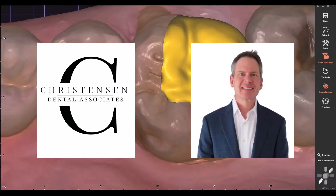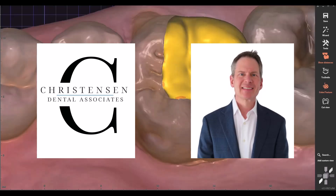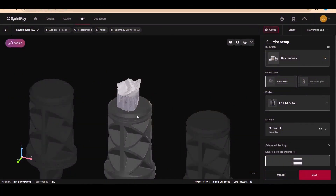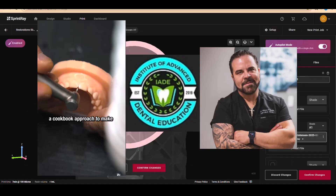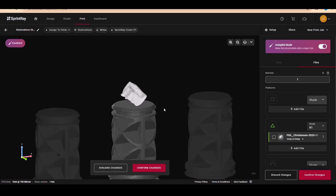Dr. Dave Christensen is the one doing the work. Dr. Christensen practices in Walwick, New Jersey, and is an expert in all things digital. He uses CBCT, photogrammetry, MIL, ExoCAD, and multiple printers and scanners for different applications. He also helps teach with Dr. Anthony Vocatoro at the Institute of Advanced Dental Education in Colts Neck, New Jersey. Okay, let's get to it.